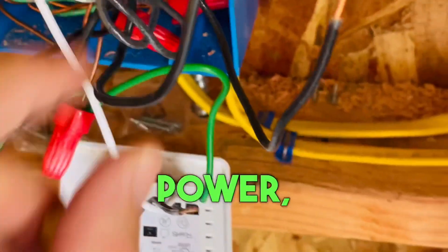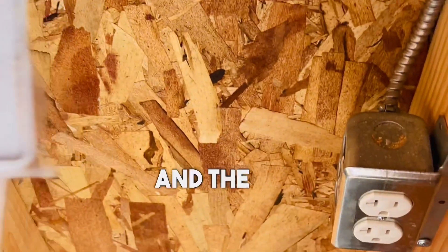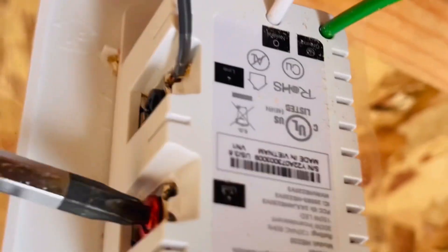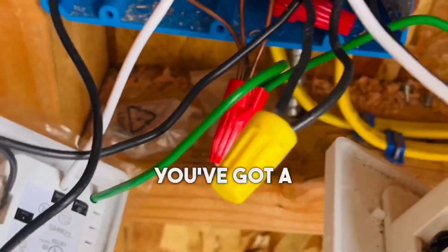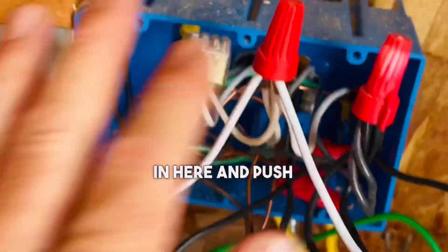This is the power, this is the leg. I'm going to take the leg and put it into the red screw, and the power will just reconnect real quick. One thing is you want to not have too much wire — you've got a lot of wire in here. Before I turn that on, I'm going to organize this wire and push it back.